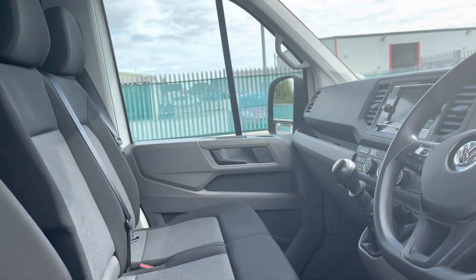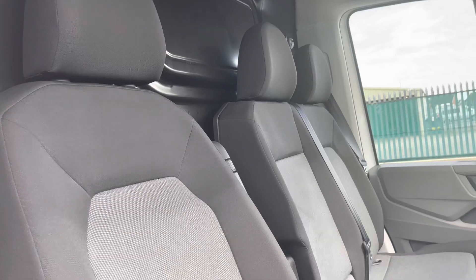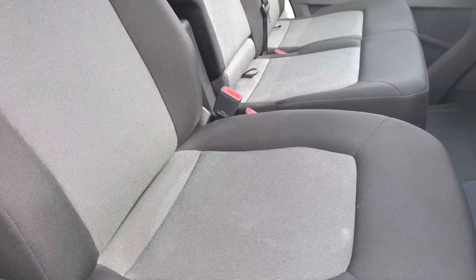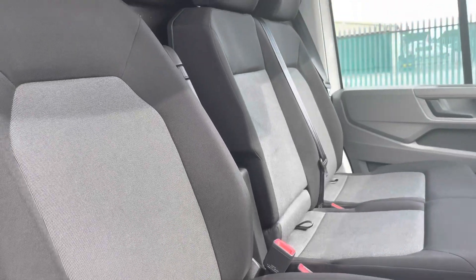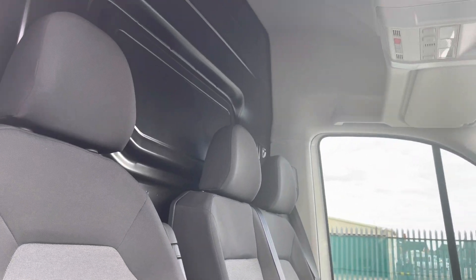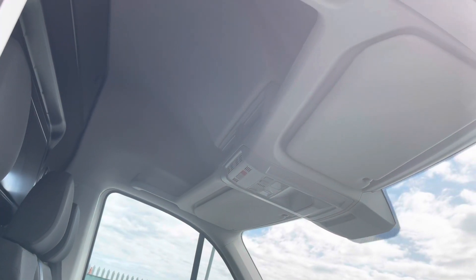That good condition continues on into the cab area where the two seater passenger bench and the single driver's seat are in good condition, and are both finished in a black and grey cloth upholstery. This vehicle also comes with additional storage overhead, making this a very practical cab area.